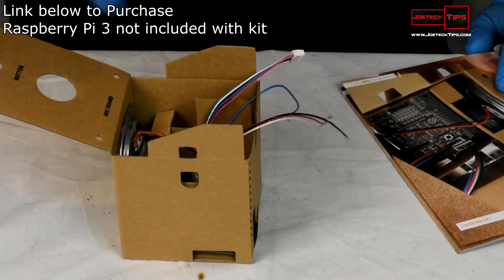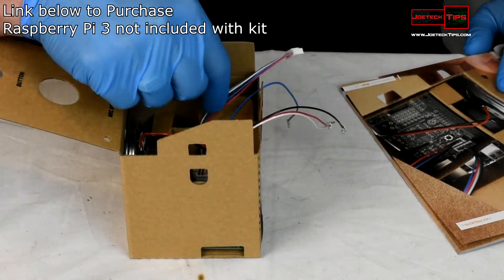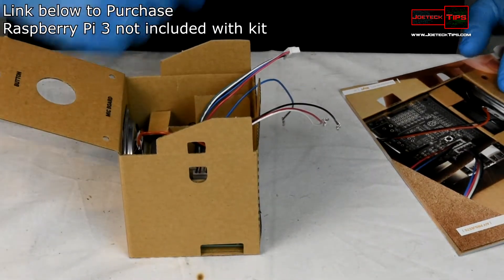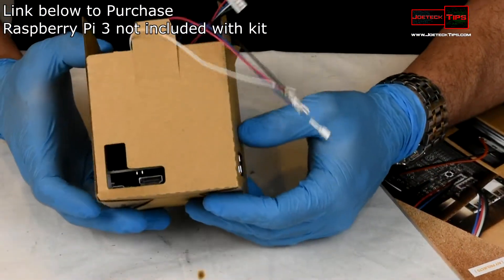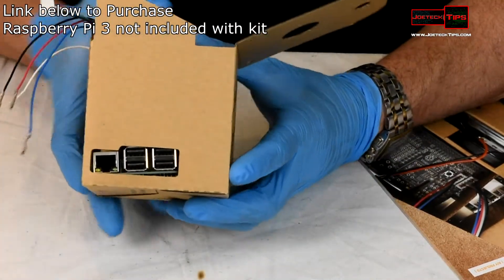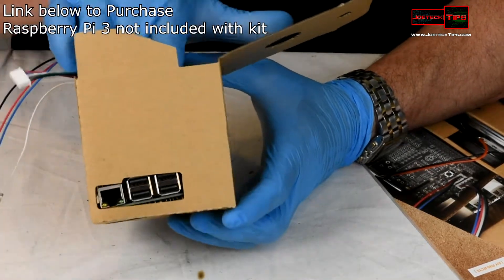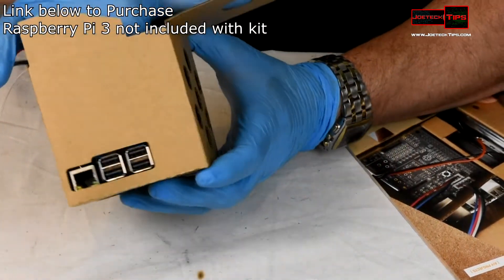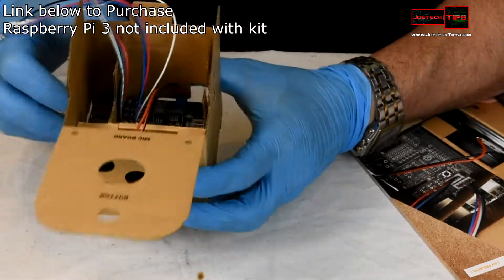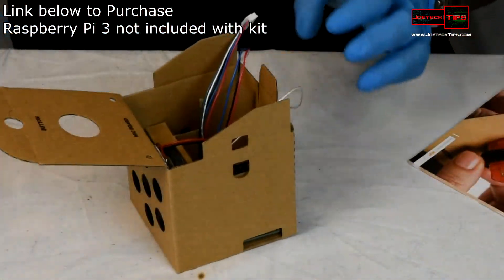Everything is still connected, though it's not sitting perfectly yet — it'll probably fall into place once we make additional adjustments. The power and HDMI connections are on one side, and the USB and Ethernet are on the other. The speaker is here, and the wires are sticking out the top, so we still need to complete the assembly.